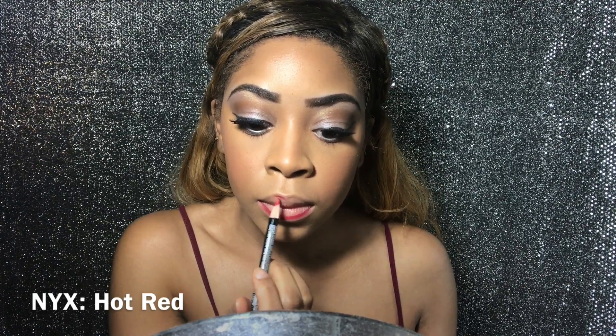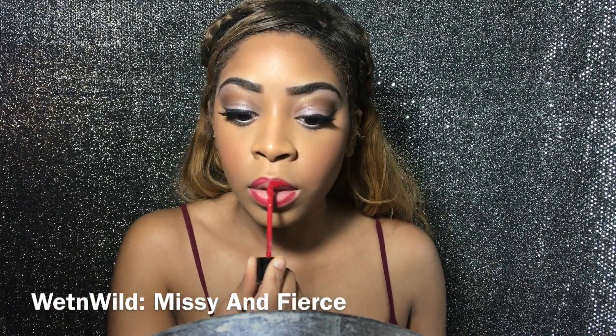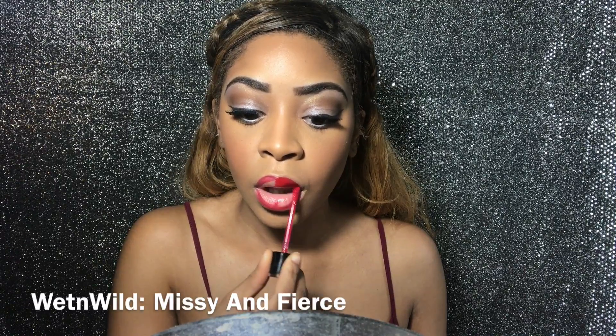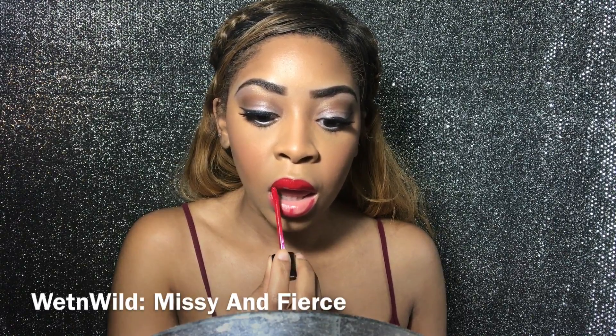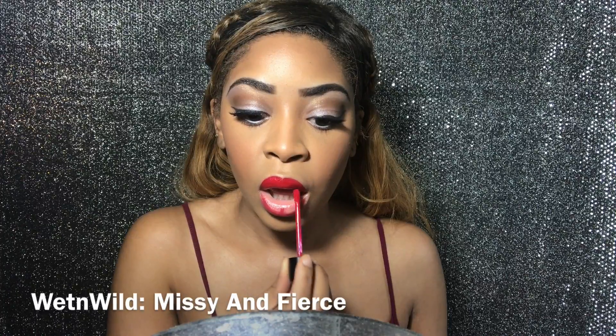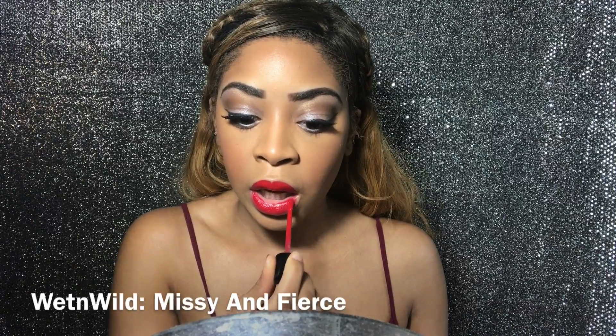Now I'm lining my lips with NYX lip liner in the shade 'Hot Red.' This lip liner is so smooth and easy to put on — it just glides right on my lips. Now I'm taking the Wet and Wild liquid lipstick in 'Cat Sweet.' Let me tell you about these lipsticks — they are sent from the gods, you need to go try these out.